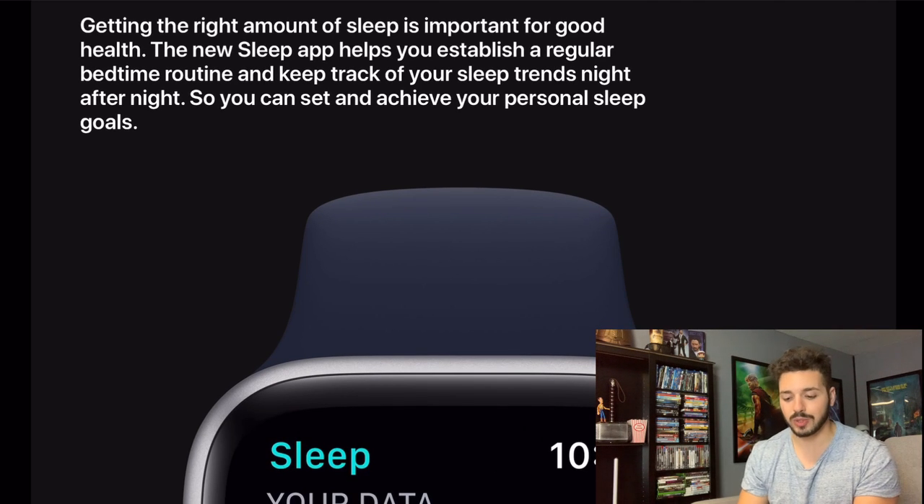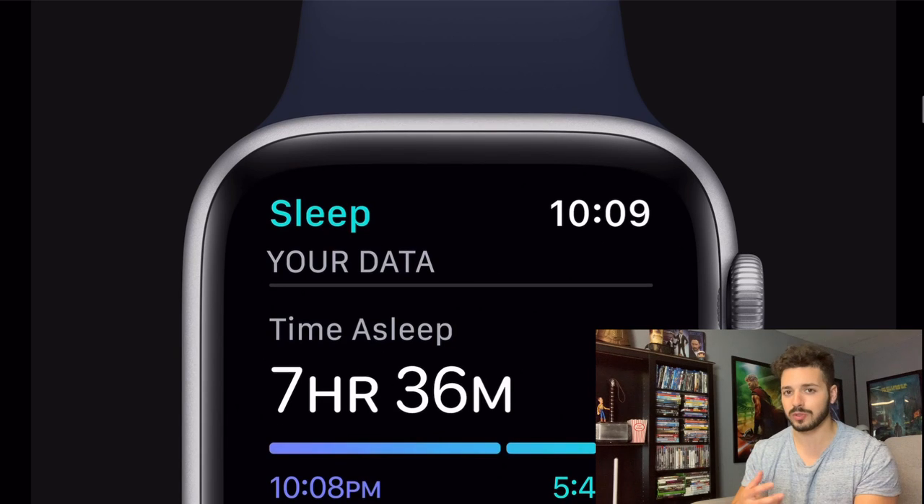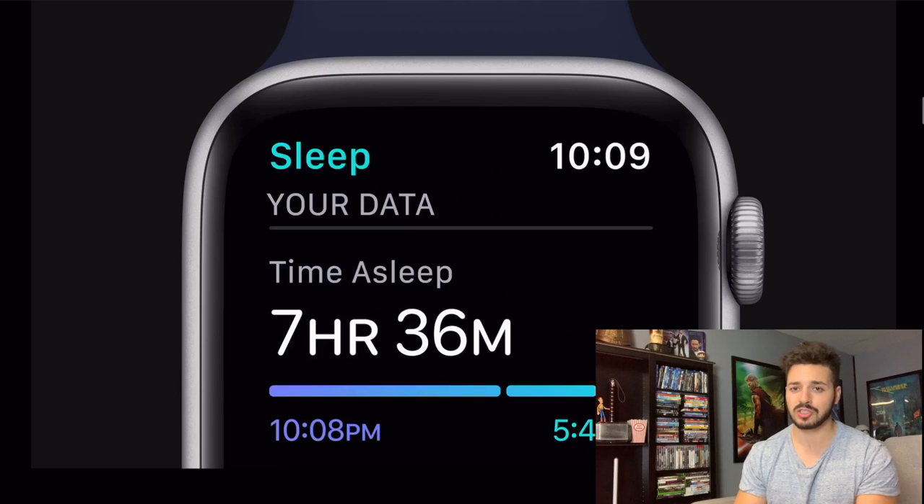The sleep app is going to obviously track your sleep. If you guys have ever had a Fitbit, I'd assume it's going to be very similar to the sleep app on the Fitbit but probably a little bit better because it is Apple. Normally when Apple releases something they've perfected it and it's better than the competition most of the time. This is something I have wanted with my Apple Watches for the last few years.